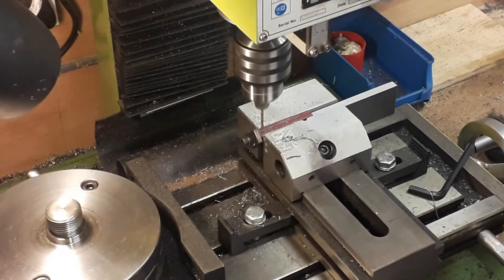I always take my time when drilling anything this fine — there's no point rushing, coiling up your drill, breaking a drill bit, ruining the work. Always take your time; no particular rush. Like I said, just a little hobby thing to do in the evenings.